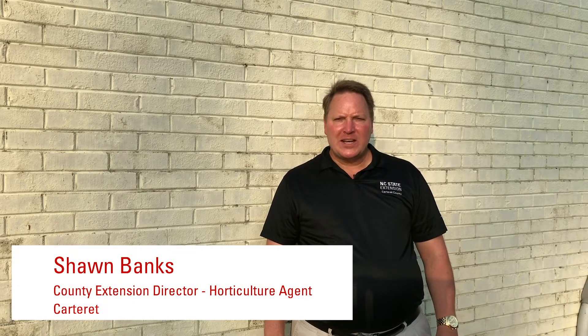Hey, welcome to Extension Gardener on the Crystal Coast. Today I want to talk about soil sampling. There are basically three steps to taking a soil sample: the first is doing the paperwork, the second is actually taking the physical sample of the soil, and the third is going and putting it in the post office and getting it sent off.